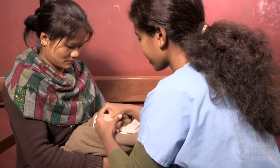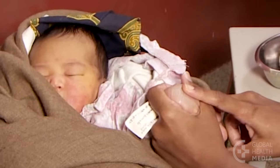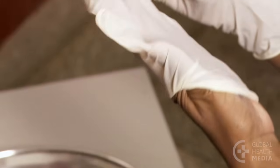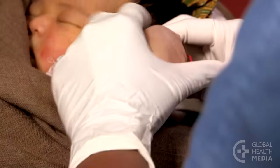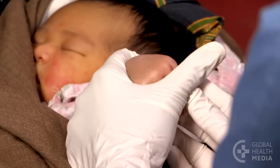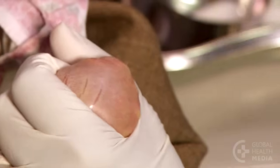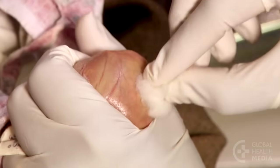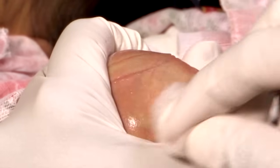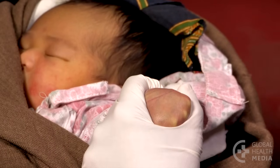Start by finding a good vein in the baby's hand, then put on gloves. Make a circle with your fingers around the baby's hand. Clean the skin from the center moving outward — do this three times — and let the skin dry.